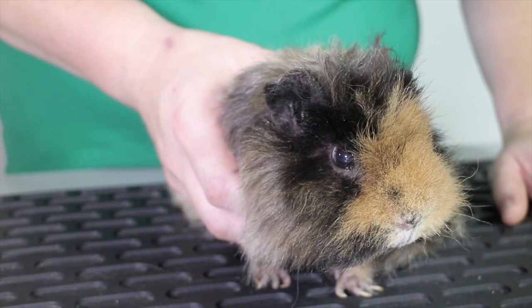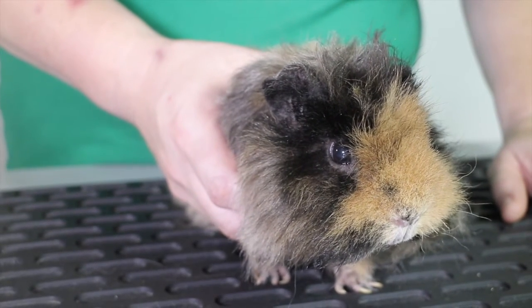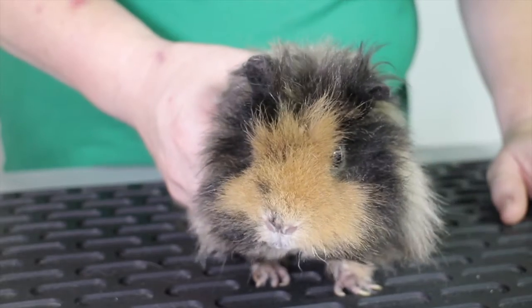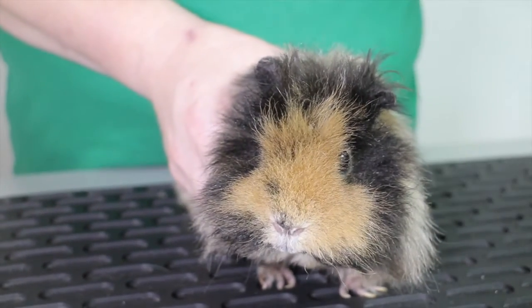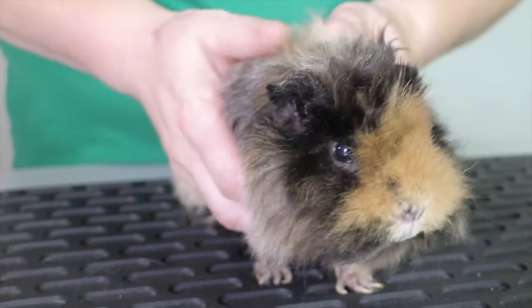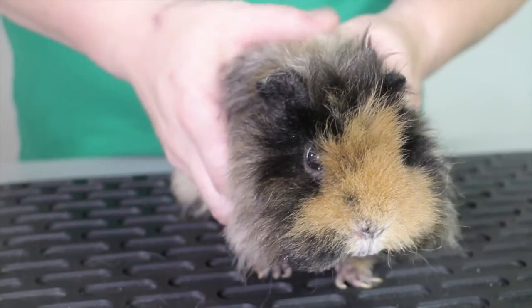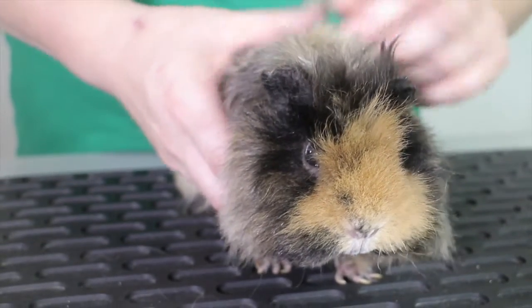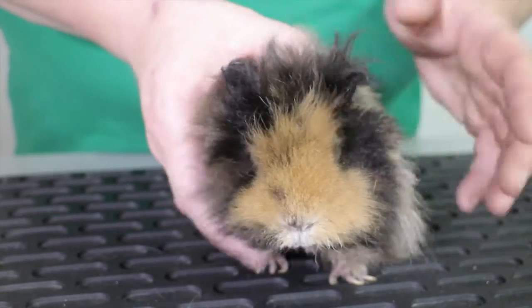On a weekly basis, or possibly every time you do a little handling session, it's a good idea to do a physical health check — making sure the guinea pig is physically healthy. There are things you can tell by feeling that you can't see. So we're going to look a little bit closer at this guinea pig, and we're going to start at the head, as you do with all animals.